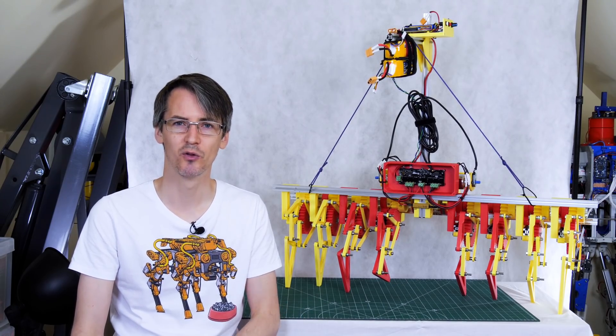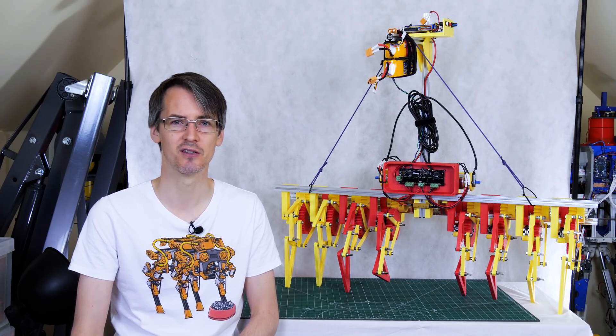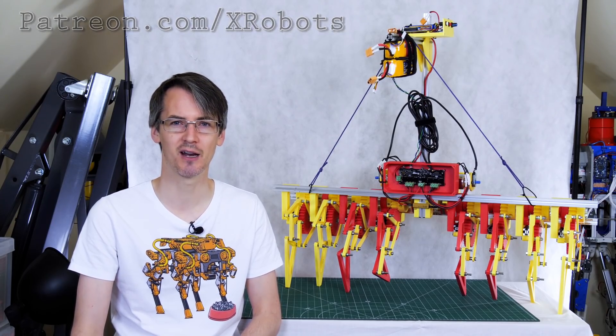That's all from this video. I'm going to publish all the CAD and code as open source — you can find that on GitHub and the link is in the description below. If you'd like to support the channel on Patreon or YouTube channel membership then please do. Alright, that's all for now.